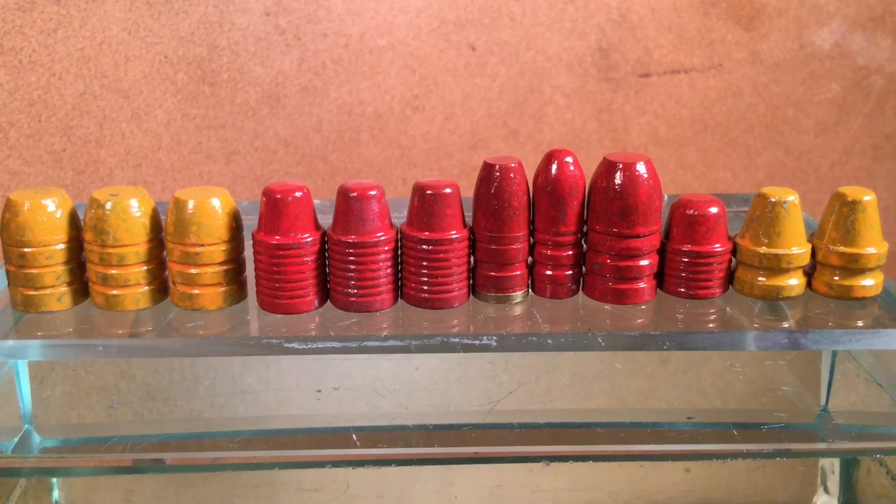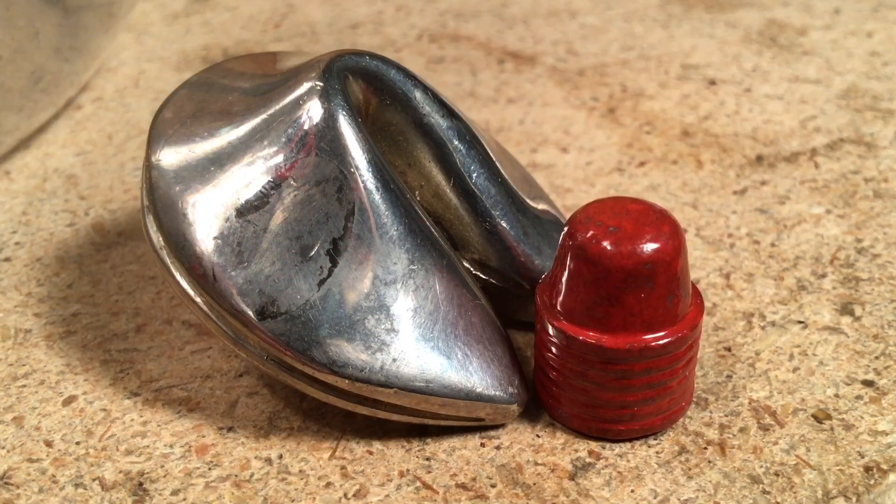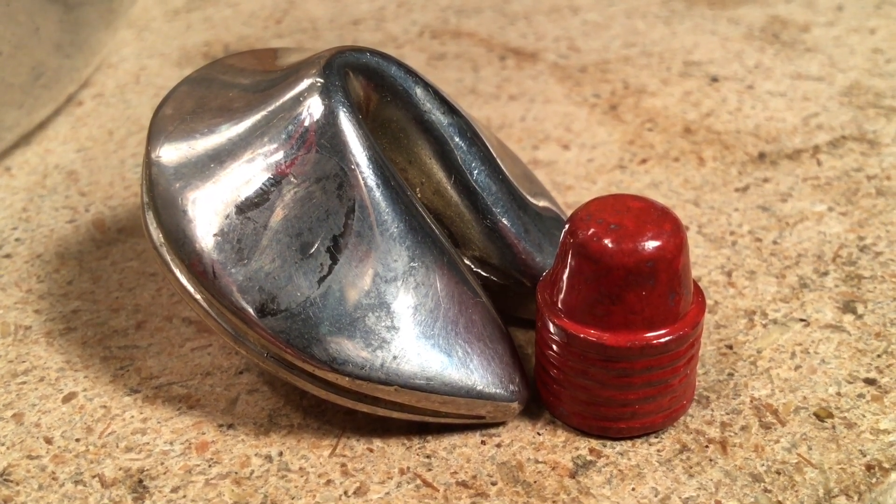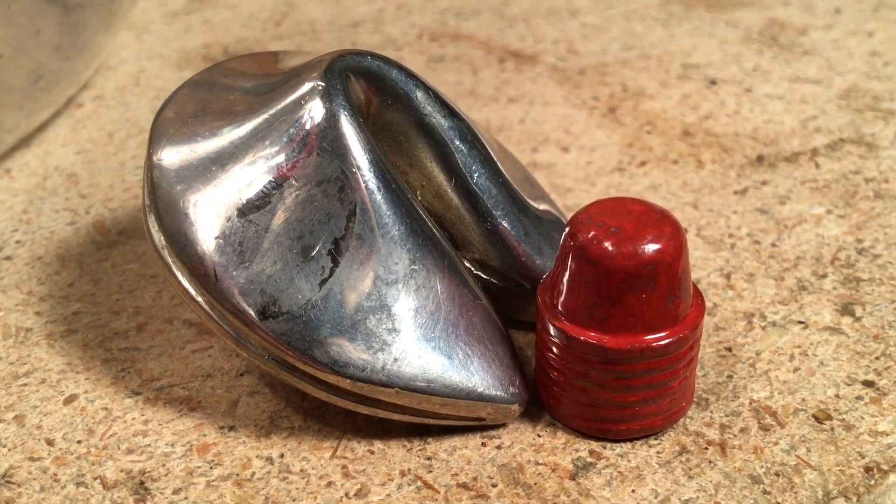There are no more questions coming in about bullet hardness from powder coaters. Shooters and others out there, fortune cookie 45 LC has the big red one — bye for now.